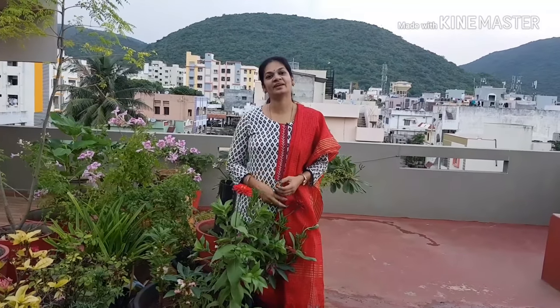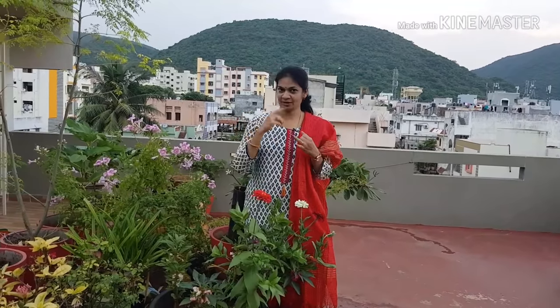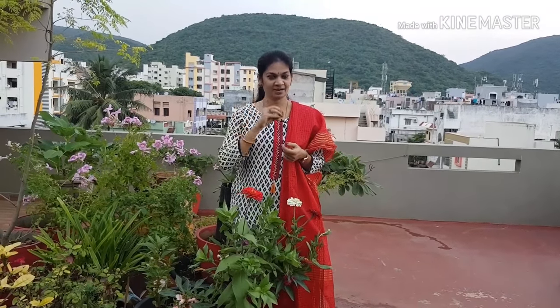Hi friends! In this video, I prepared flowering plants for the winter season. Namaskaram, my name is Madhavi and welcome to Mad Garden. Now, we have seasonal flowering plants in the winter season.